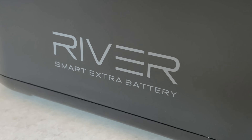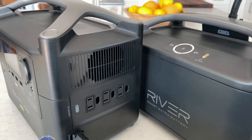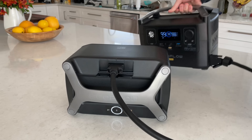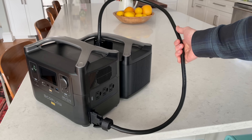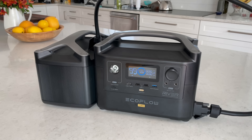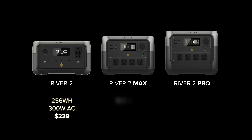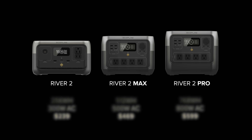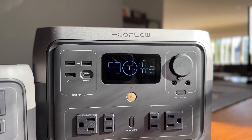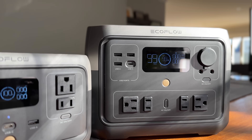One major downside is the River 2 lineup isn't expandable anymore. I have mixed feelings on this — I honestly didn't end up using the expansion battery much in my River Pro because they didn't stack and the unruly cable meant it wasn't very portable. I think they could have come up with a more elegant stacking expansion system, but maybe the market just wasn't there. The price and weight differences are small enough between the new Rivers that if you need more capacity, just size up to the larger unit and you'll get more powerful AC output and solar charging to boot.